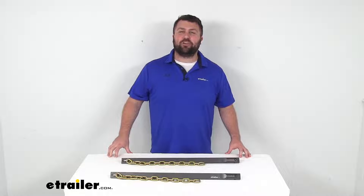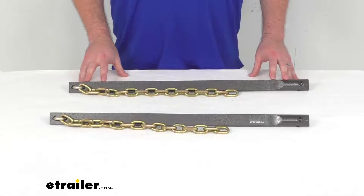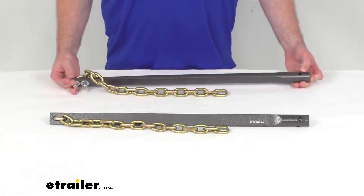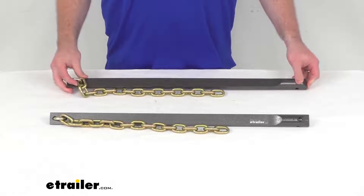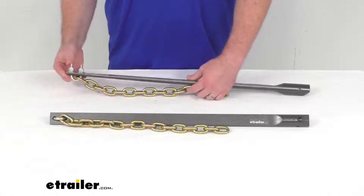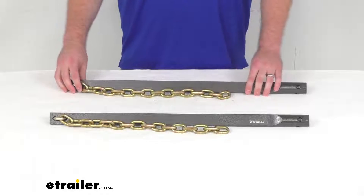Hi there, I'm Michael with eTrailer.com. Today we're going to take a quick look at these Blue Ox replacement spring bars for your SwayPro weight distribution system. This kit is going to include the two spring bars, lift chains, and necessary hardware needed to replace your SwayPro's spring bars.